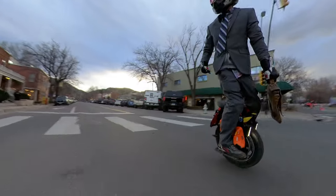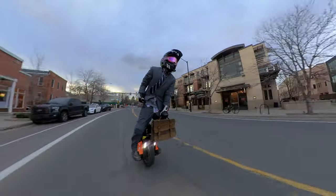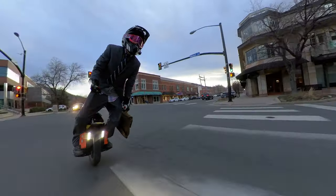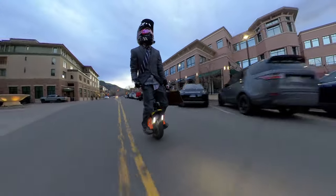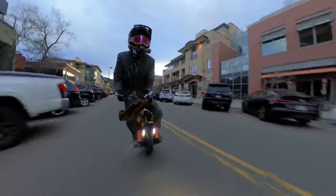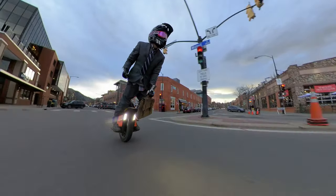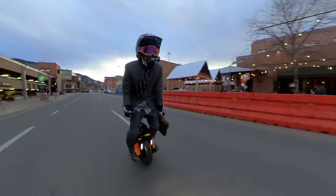What's up, it's Chooch out here riding the King Song S20. This wheel has been extremely impressive. If anybody out there isn't into electric unicycles, this is an amazing way to save gas, commute, and have fun. With summertime coming in and good weather, you can get on this thing and not even fill up your tank.